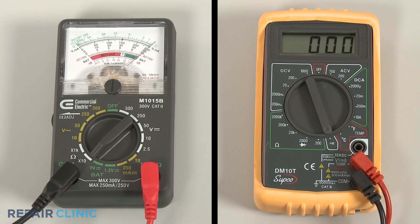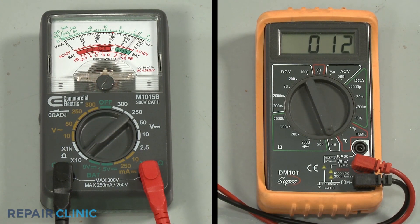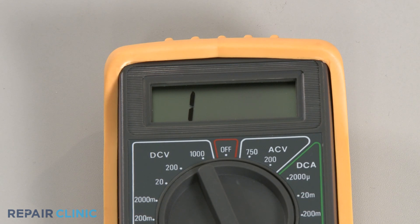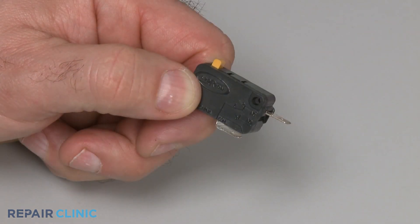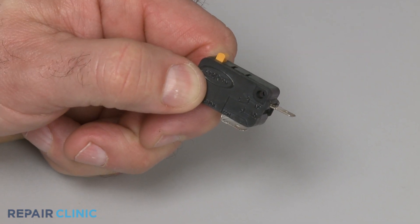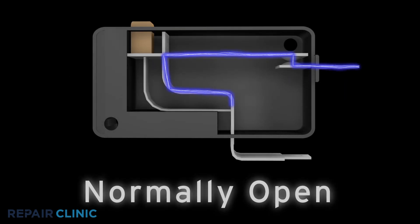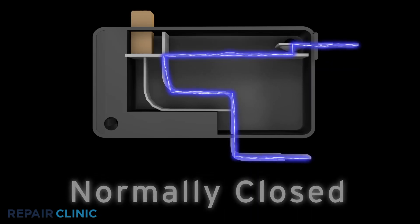When testing a switch, fuse, thermostat, or sensor, the meter reading should indicate zero ohms of resistance if the component has continuity. Components such as a heating element or solenoid coil may indicate a higher level of resistance. However, if the analog meter needle does not move at all, or the digital display does not change significantly, then the component has no continuity. When testing a two-terminal switch for continuity, be aware that the component will either have continuity before the switch is actuated or after. If the switch has continuity after actuation, it is considered to be normally open. If the switch has continuity before actuation, it is considered to be normally closed.